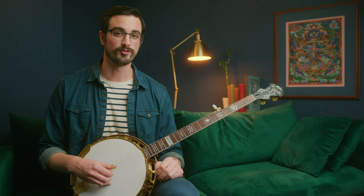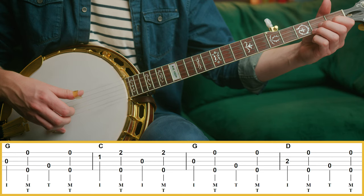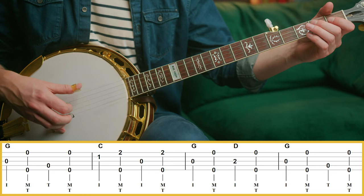So for instance, if I wanted to play backup for Boil That Cabbage Down, it would sound like this. You could imagine somebody singing or playing that tune over what I just played. It's nice because I'm playing the chords — you can kind of hear the tune in there, but it's not so obtrusive, it's kind of in the background. That's why it's called backup.